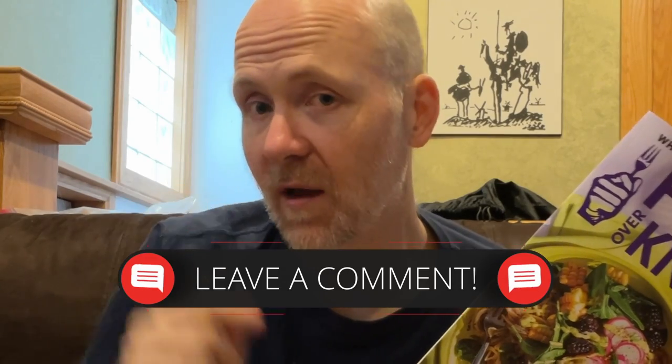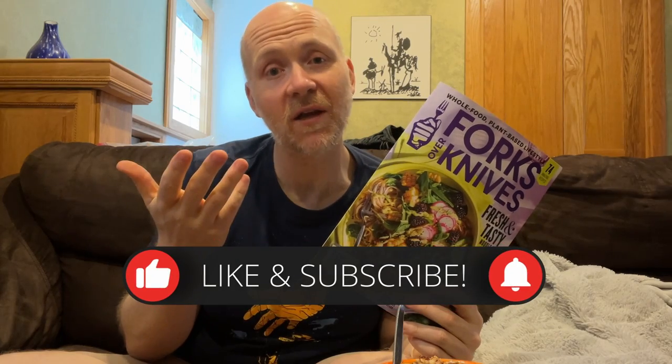Thanks for joining my family and I for the summer edition of Forks Over Knives magazine. If you have a cookbook you'd like to see me review, let me know in the comments below. If you enjoyed this video, hit that subscribe button and don't forget to hit that thumbs up. Let me know what you think in the comments below as well.